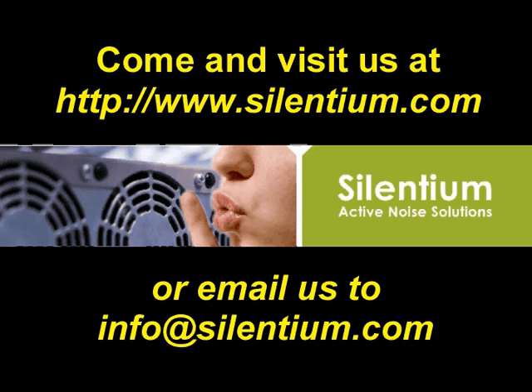You can find more about Silentium's innovative technology and products on our website, www.silentium.com. For additional information, you can contact us by email at info@silentium.com.